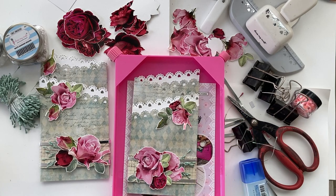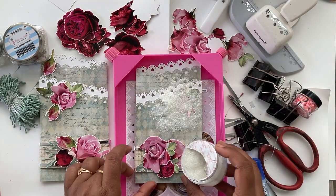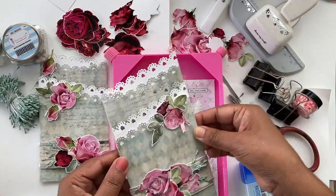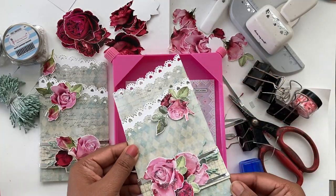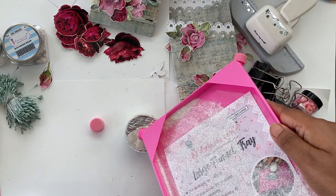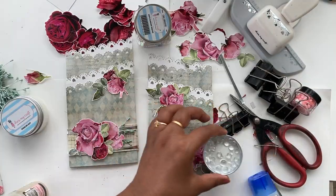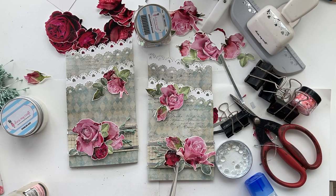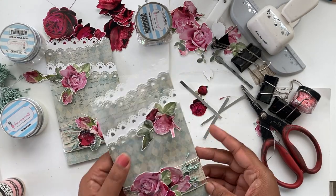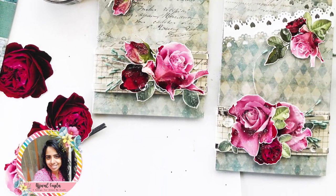I'm using glossy accents and tracing thin lines along the flower petals and leaves randomly, then sprinkling sparkling dust onto the glossy accents. I'm using a beautiful large funnel tray — it keeps your surface clean and neat, holding everything inside when using sequins or glitter so you can quickly put it back in jars. I added a few water droplets and that really added the finishing touch — these cards look so beautiful and I loved making them.